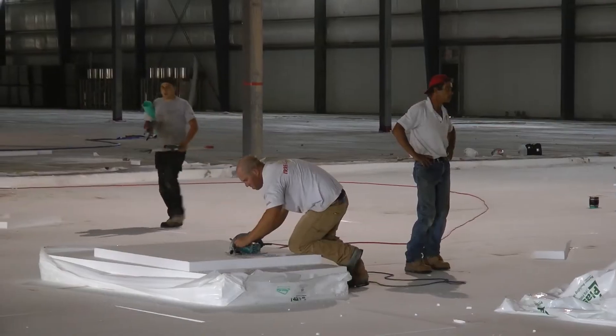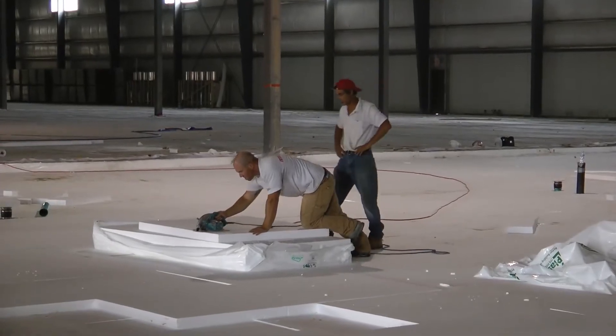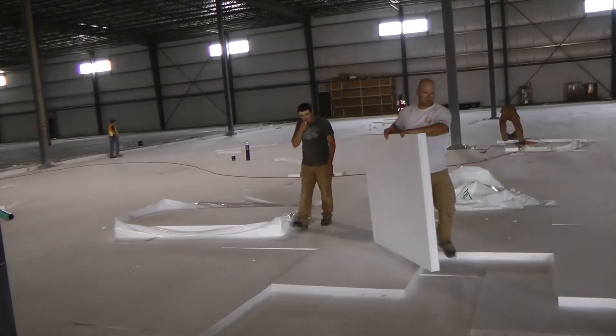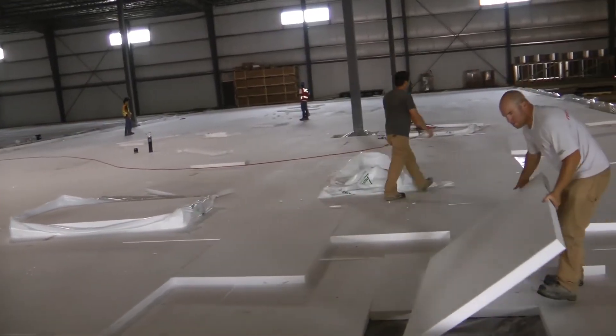The PlastiSpan 40 insulation is then laid in two layers of 48 by 96 inch sheets cut 3 inches thick. Cutting as required, the second layer of insulation is placed on top of the first in order to overlap the joints.